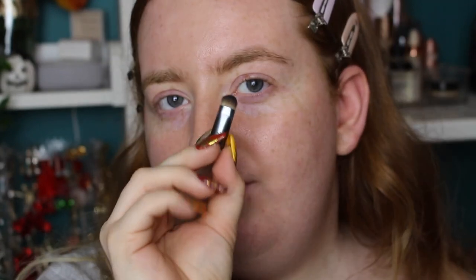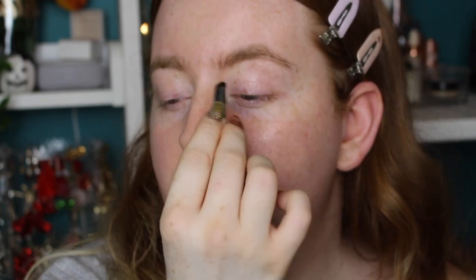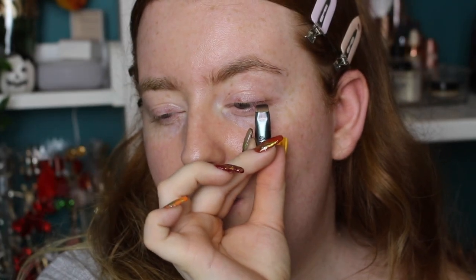There's also the Precision Blending brush, which looks like a little pencil brush, and the Precision Smudge — I'd probably use that for shimmer shadows. One brush looks a little damaged and doesn't have a name on it — it's a little angled brush. Finally there's the Flat Liner brush. I'd probably use all of these for eye looks, so it's a great start. The brushes feel really soft; I think they're synthetic, which is great.